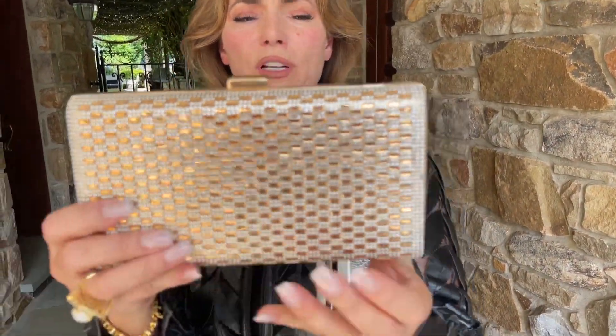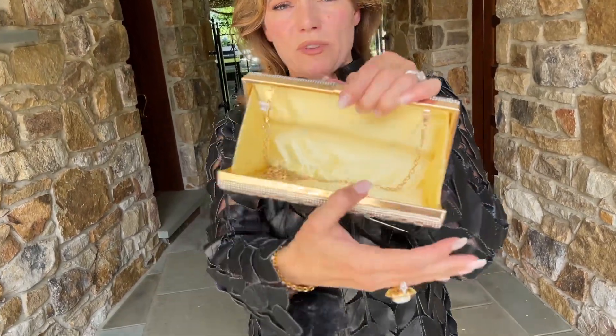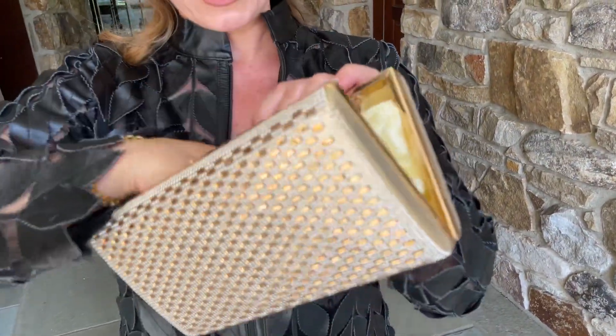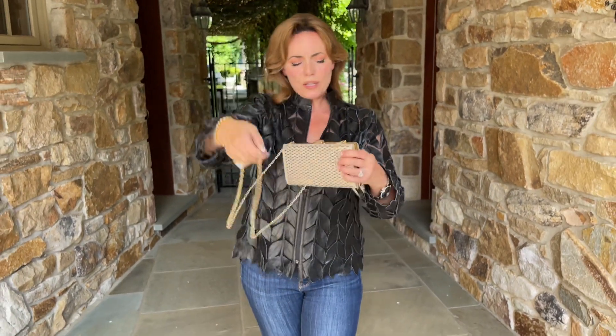This is that perfect clutch. If you open it up, it's going to be fabric on the inside. You're going to have the chain that attaches to these two loops, so you can bring the chain up and go long shoulder or across body.